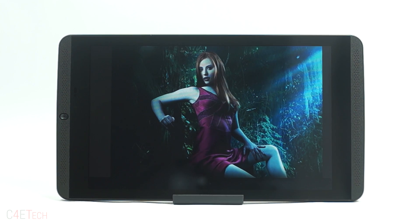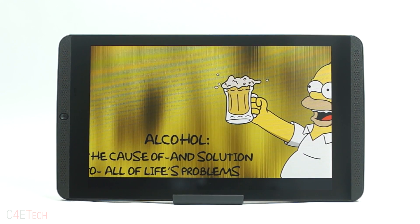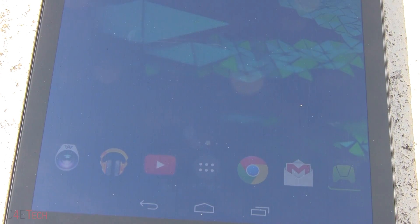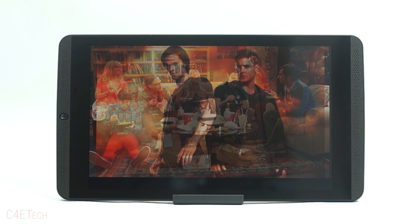While performance by itself is great, it doesn't amount to much without a decent display or the battery life to back it up, and the Nvidia Shield tablet delivers on both fronts. The Full HD IPS display has a resolution of 1920 by 1200, giving it a pixel density of 283 pixels per inch. The screen is very bright and sunlight visibility is also great. It is sharp and produces natural colors, but the blacks aren't very deep, affecting contrast a bit, especially at higher brightness levels.